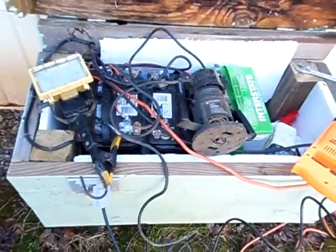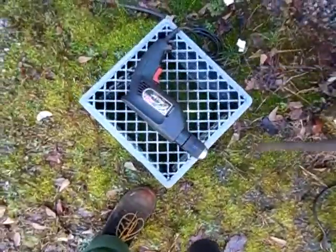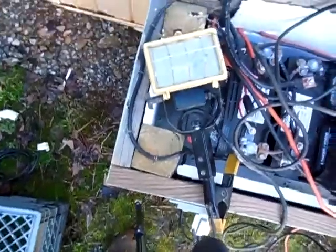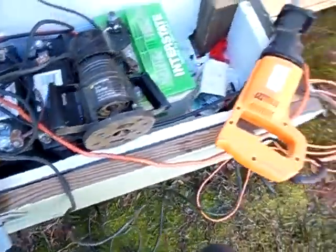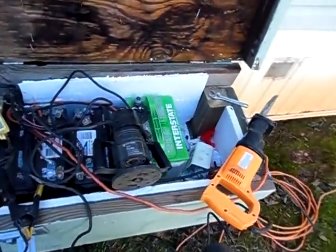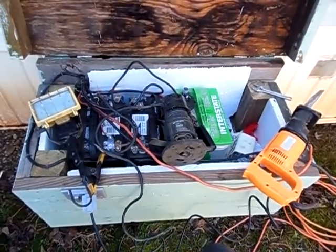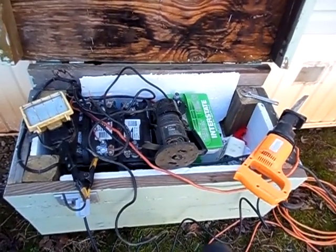That's just a little video showing you my solar power system powering some pretty common power tools. I've done my power drill, a work light, router, and a Sawzall — powered them all without any problems. Got any questions or comments, feel free to leave me some. I'll get back to you as soon as I can. If you like this video, like it guys — until next time, take care.